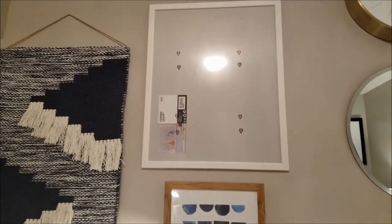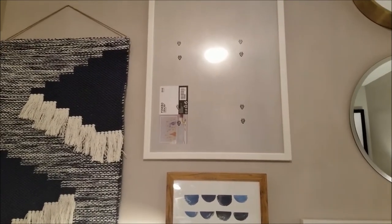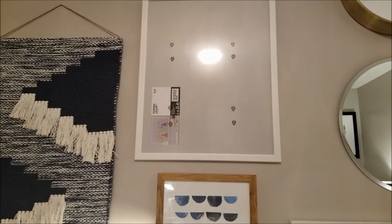Up above I have this picture frame right here — I don't have anything in it yet. This is from IKEA and it is 16 by 20. It's called the Fiskbo, I think that's what it's called.